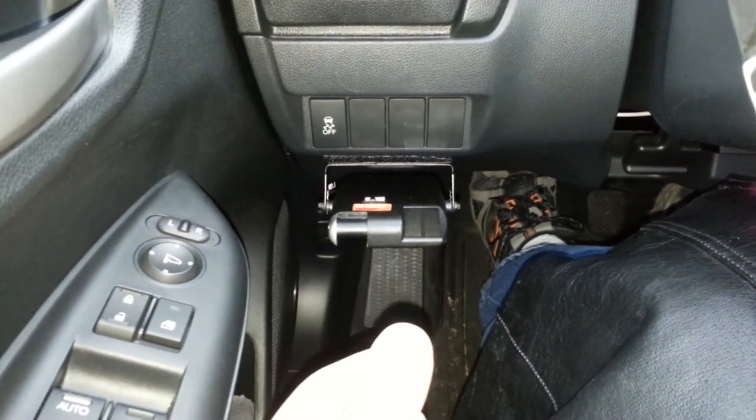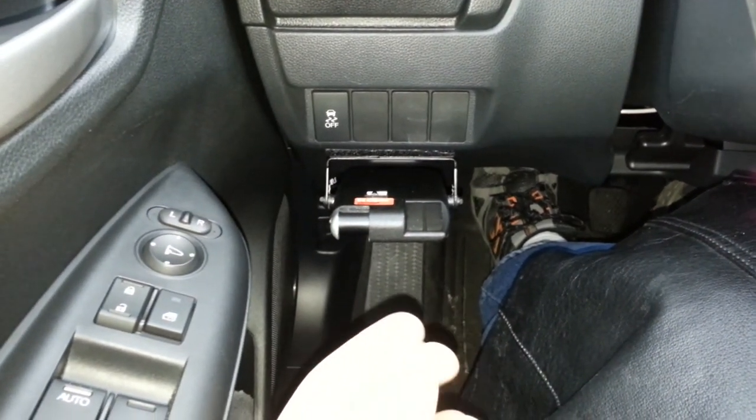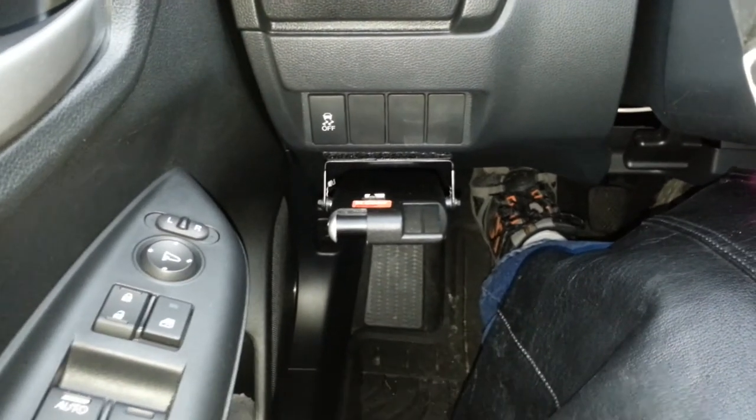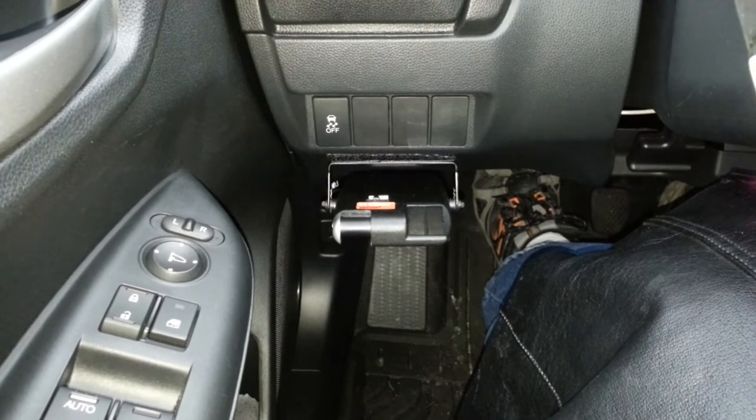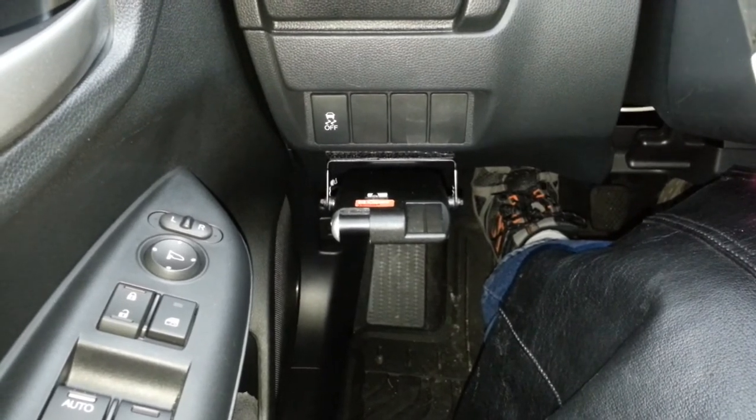It uses the compression of the engine to slow yourself down — so it's not like the engine is going to drag along when you're pressing on the brake pedal.